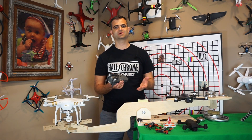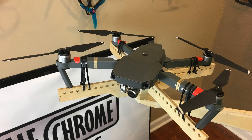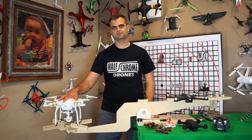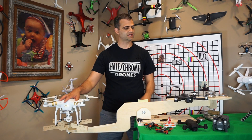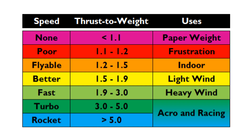Next, the Mavic. It weighs about twice as much as the Spark but has more than twice the thrust, with a thrust-to-weight ratio of 2.5 — this thing can really kick some butt. The Phantom 3 Pro came in with a ratio of 2.5 as well, exactly the same as the Mavic, but it weighs one and a half to two times as much, so it generates a ton of thrust.